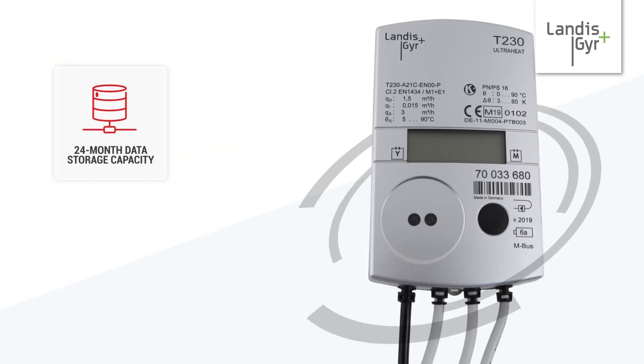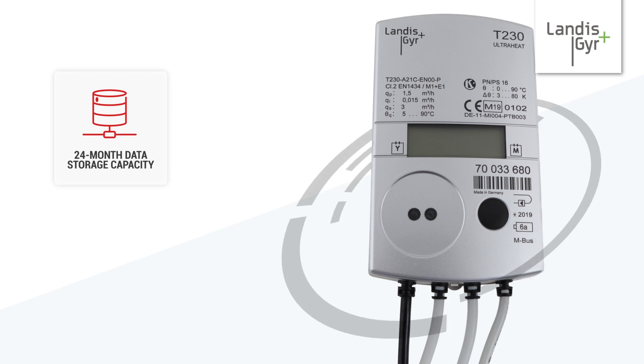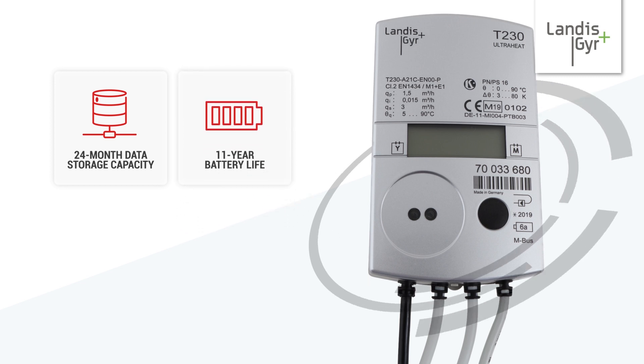The T230 is built for the long term. It has 24 months worth of data storage capacity and a battery life that lasts up to 11 years.